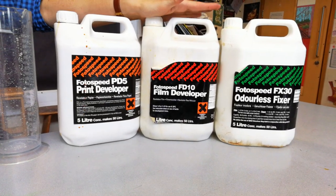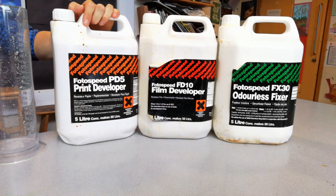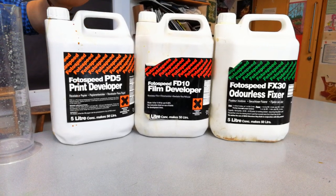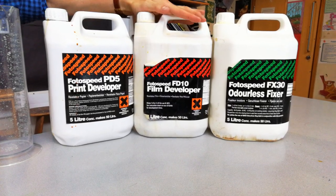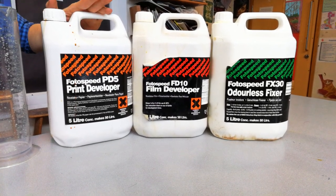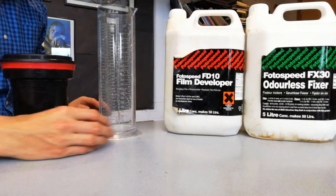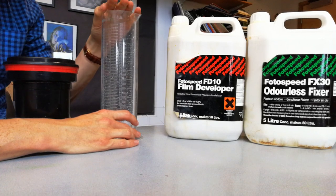I've taken out all three chemicals to explain the importance of picking the right one. This one here is actually print developer — that is for developing photographs, actual pictures, rather than film. Quite often students will use this to develop a roll of film rather than the actual film developer, but it's really important to use film developer, because if you use the other one it will just destroy your work and you won't end up with any results.